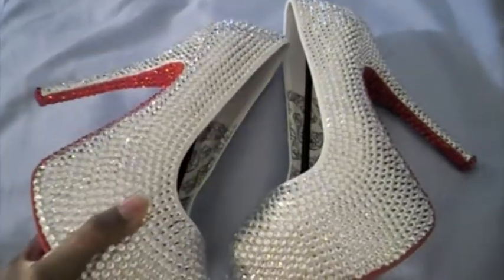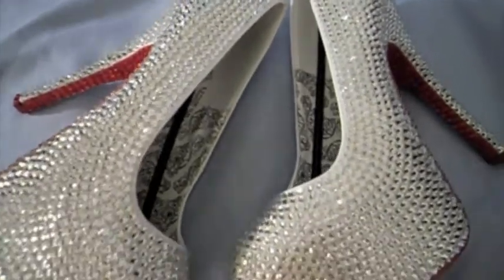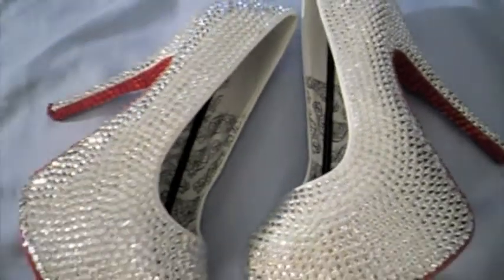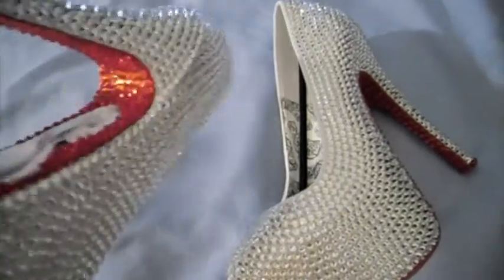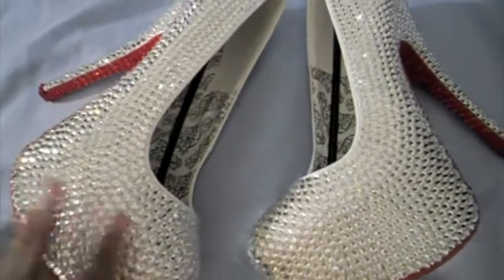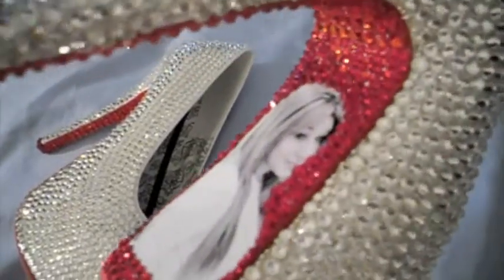And as always, there will be a slideshow at the end of this video, as well as the information in the info box — our website, Twitter, Facebook, all of that good stuff. So you guys can contact us, or you can leave a comment. So these are our latest shoes that we're doing, where you can get your picture on the back of the shoe.